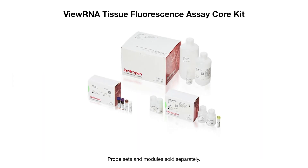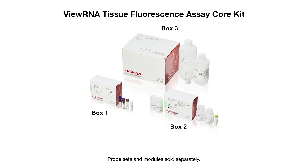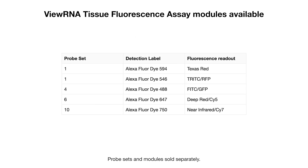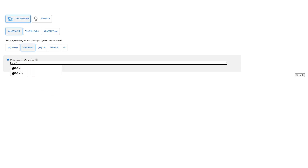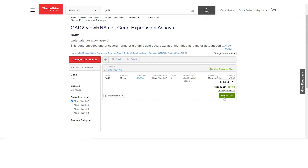The Invitrogen VUE-RNA Tissue Fluorescence Core Kit comes with the required wash buffer components, pretreatment, and amplification reagents. The OnePlex Core Kit comes with label probe type 6. If multiplexing, individual modules with additional label probes can be purchased. A VUE-RNA target probe set is also required and can be purchased separately. Using our online probe set search tool, you can select your target information and find probes to meet your needs. If your target of interest isn't available, we also offer custom probe design at no extra cost.